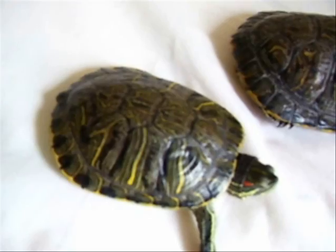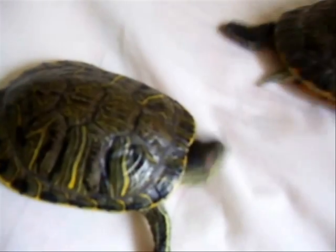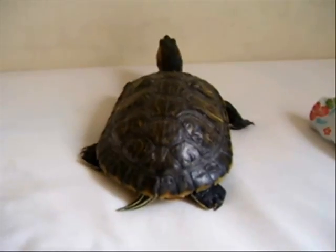The male here is about four and a half inches. The female is like six inches.